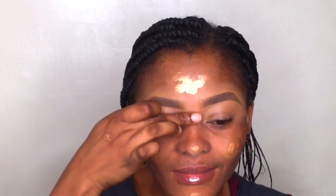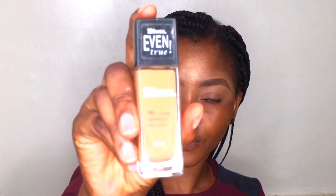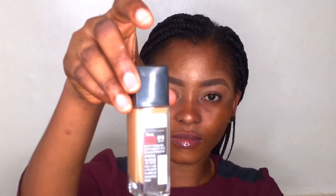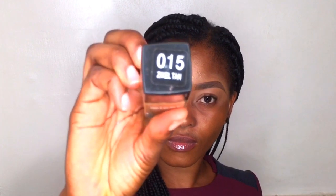I'm using this liquid highlighter from Nubian Beauty to apply to the highest points of my face. You can mix this with your foundation, but I want to use it directly so you can see how gorgeous this looks — are you seeing the glow already? So I'm going to apply this foundation on my face. This is Ezekiel Foundation in O15; it is Ezekiel Tan.